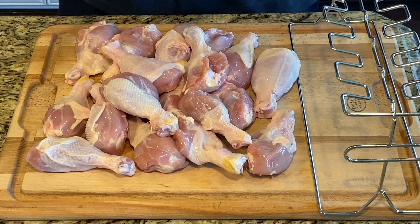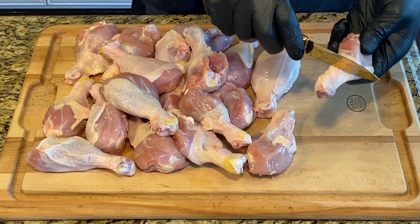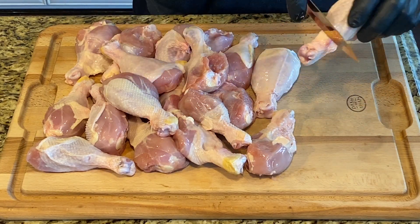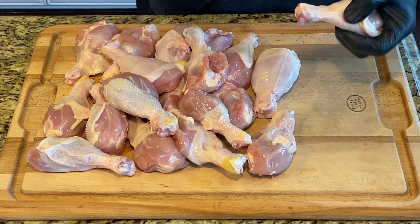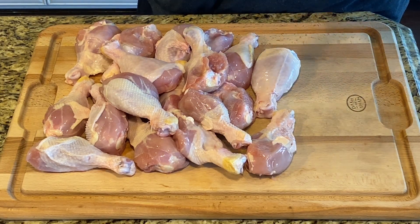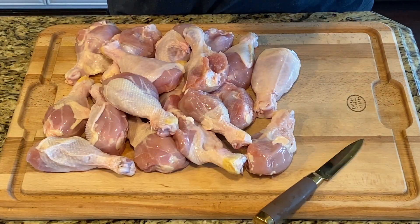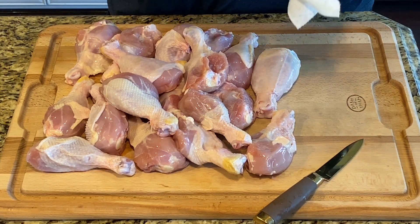First we need to clean these up. I'm gonna cut all around here and then pull off all that extra skin and the garbage. You do need a sharp knife — I historically don't have one, but we just got a new set which is very sharp. I'll just use a paper towel for the grip and pull it all off.